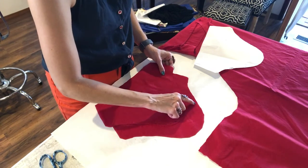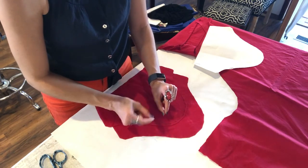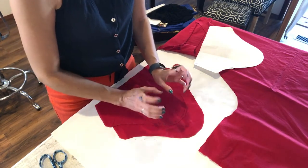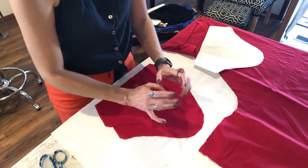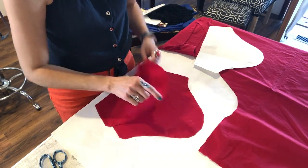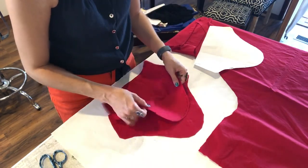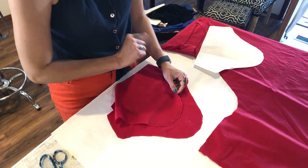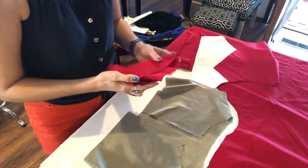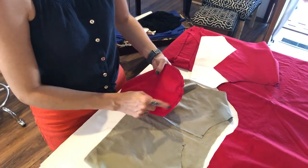Do the same exact thing on the other side separately. You're going to hold the bobbin thread and pull that thread so that cap kind of gathers together. Hop on your machine, do a stitch on one sleeve, do a stitch on the other sleeve — you're creating an ease stitch to ease this into the hole. I went over and stitched, coming in about a quarter of an inch with a real loose stitch.